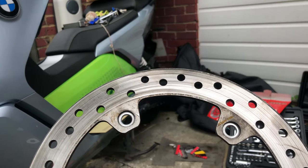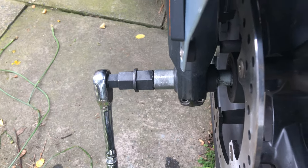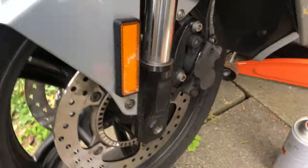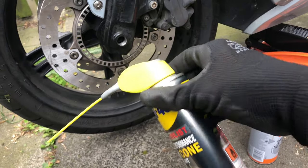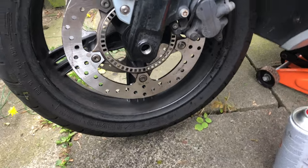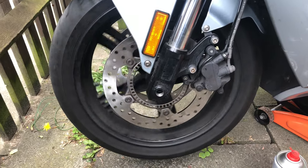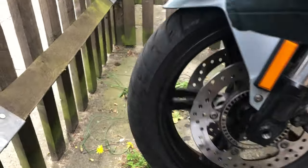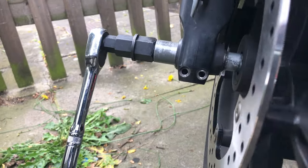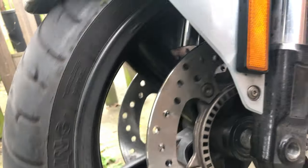I've literally just inserted that rod back through to the other side. I've lubricated it with some silicone lubricant so it goes in nicely and stays in there, and it seems to be spinning quite nicely and freely. We'll tighten that up now and put the pinch bolts back in - you can see the two holes there. They're already in completely.